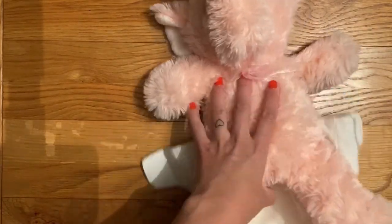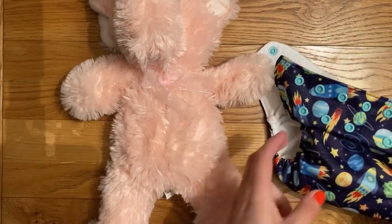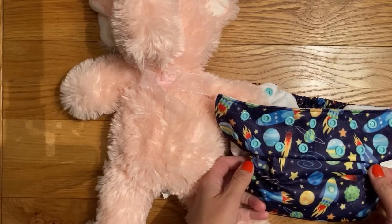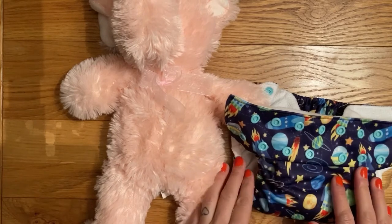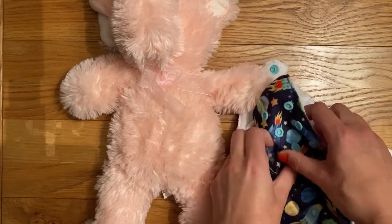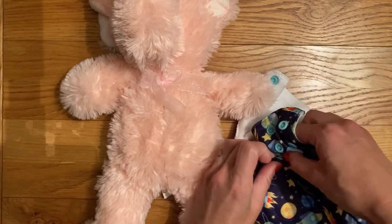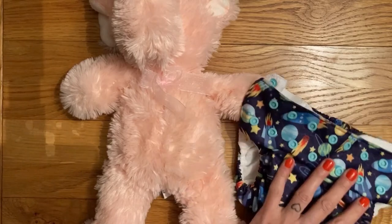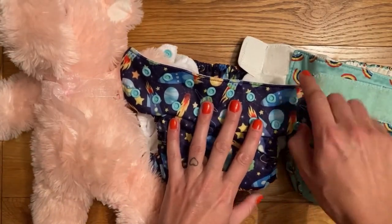So that's the Velcro nappy. Now we'll just have a look at a popper one as well, although it is essentially the same thing. This is a Blueberry Deluxe nappy, which is their pocket nappy — there's also a review of this on my channel. This is also a birth-to-potty nappy, and again I've put it on the smallest setting using the rise poppers. You can see that this one is significantly smaller than the Mio in the length.